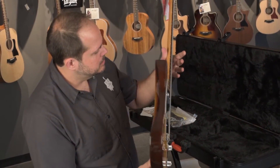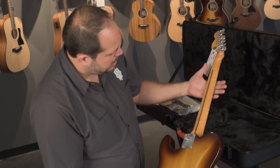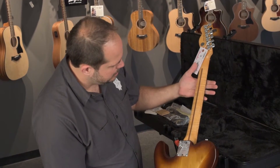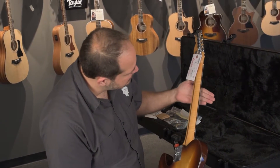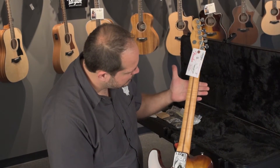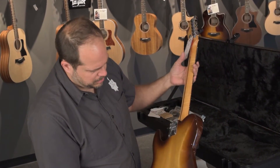Let's get a look at the neck. There's a lot of figure in the neck — it dances in the light quite a bit too. I hope this comes out on the video; it might not. It's like a subtler flame than some, but it's deeply figured — it just needs a lot of coaxing in the light to make it pop. This is a great guitar.